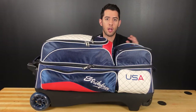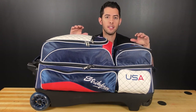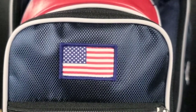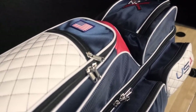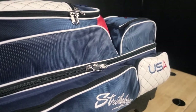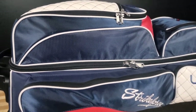The second feature I want to touch on is the overall USA theme and design of the bag itself. There are so many little features across the entire bag that really bring this theme together — whether it's the embroidery of the Strikeforce logo and the USA print in red, white, and blue, the USA flag patch on the shoe compartment, or just some of the other little details across the bag. This is perfect for anybody who likes to show off their patriotism on the lanes and who likes to look sharp.